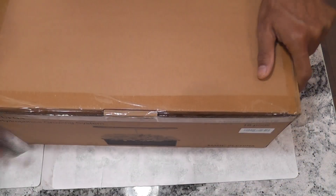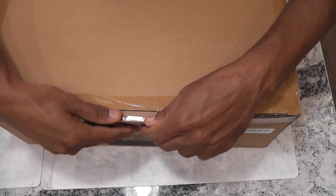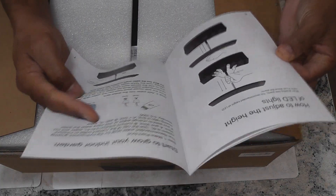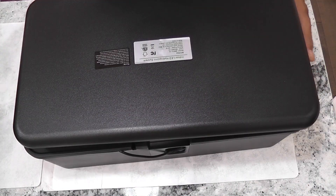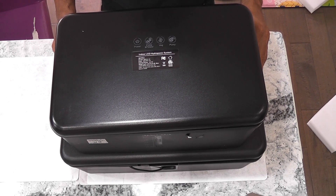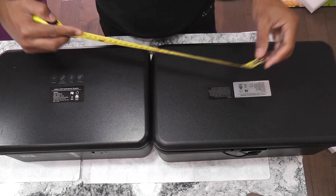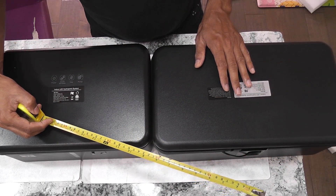Without further delay, let's open it and see what accessories it came with and what exactly is different in this system. First things first, a user manual. It is a little bit bigger than the 12-port hydroponic system in dimensions — the 12-port is 14 by 9 and the 18-port model is 18 by 9.